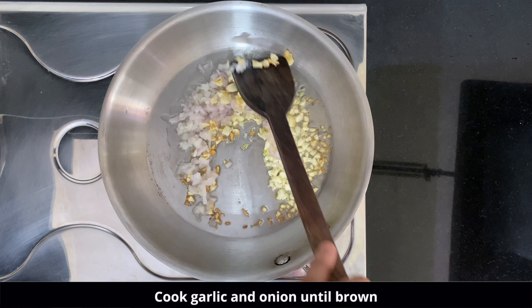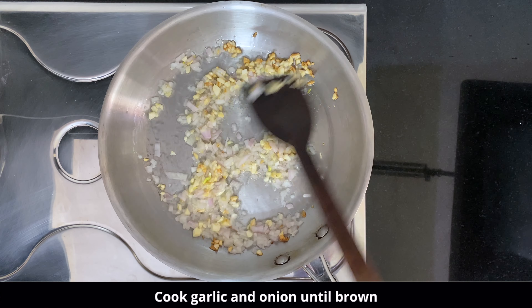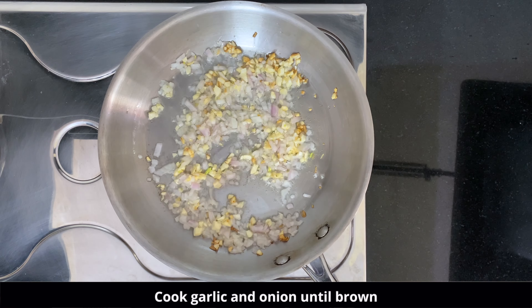Firstly, in a pan add two tablespoons of oil. In that, add a whole lot of garlic — I have used 10 cloves, but you can increase or decrease the quantity as per your choice. Then add one onion, finely chopped, and sauté them until they are a little brown.